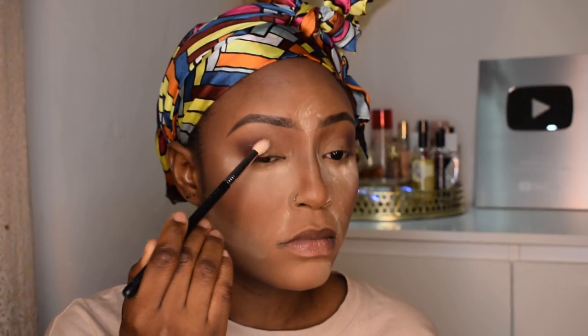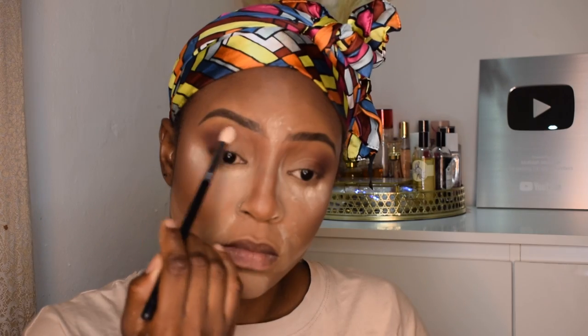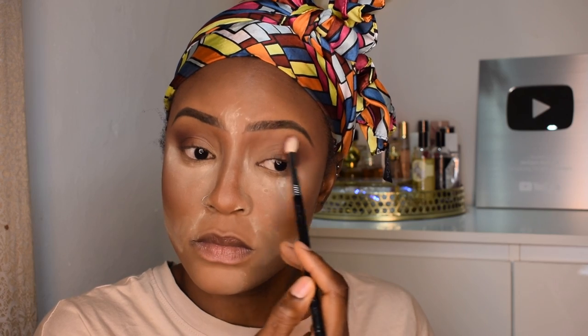I'm going in with that chocolatey brown color. I'm gonna put that right on top of the dark brown I used earlier just to give me a little bit of a gradient, and I'm gonna pull that into my crease and join it with my nose contour.